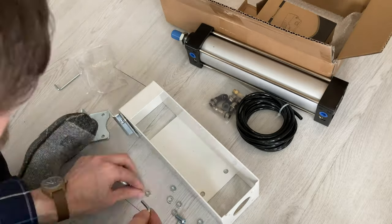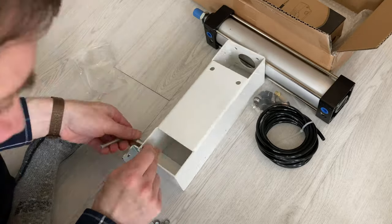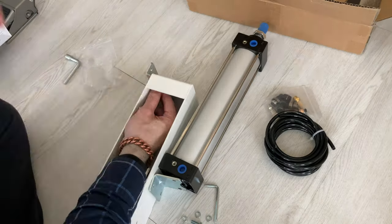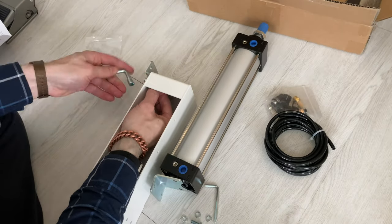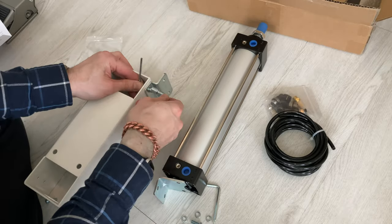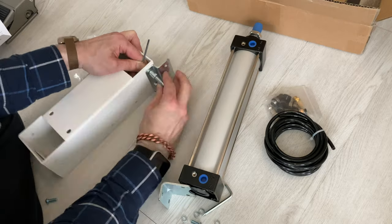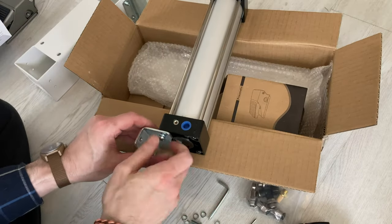Here we see a time-lapse of me assembling the unit. I sped this along because in reality the video would take 25 minutes and I wanted to cut it down so you can just see the action happening. I had to take off those lock washers — that's what this part is about here.